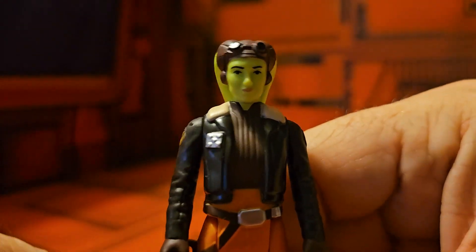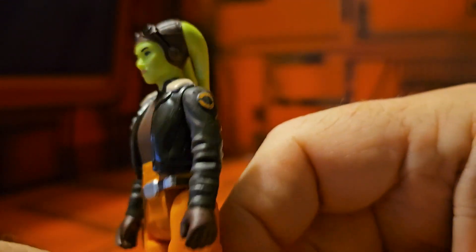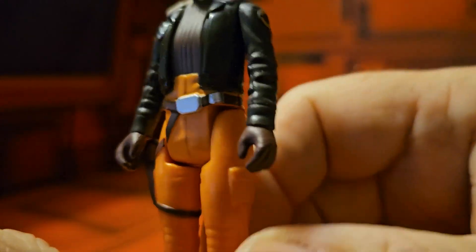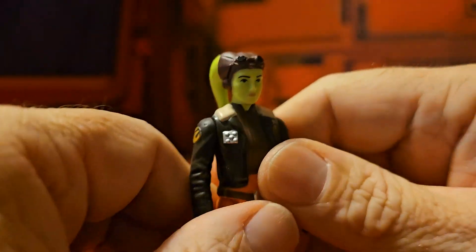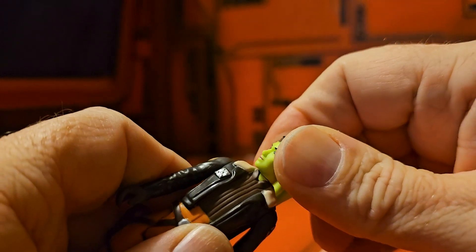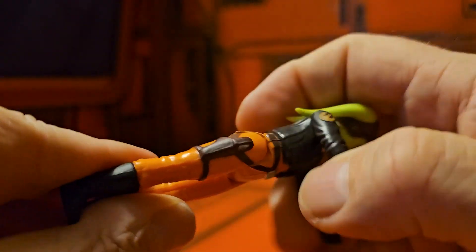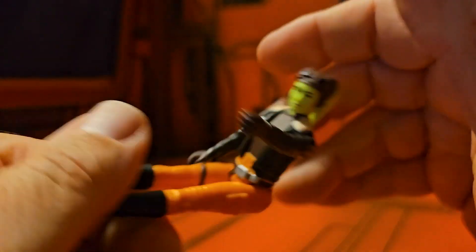Taking a look at Hera, we can see yes it's styled after the old retro toys, but this character was never actually in the original retro toys — so the whole line is kind of funny for us collectors. The figure can look right and left, arms can go up, back, and forward, and legs can go out.